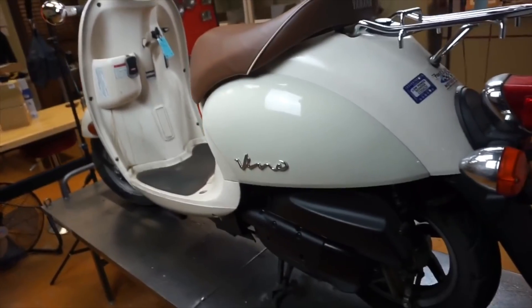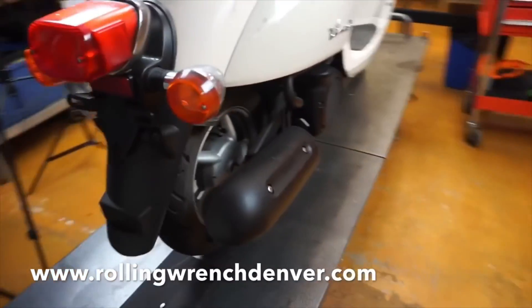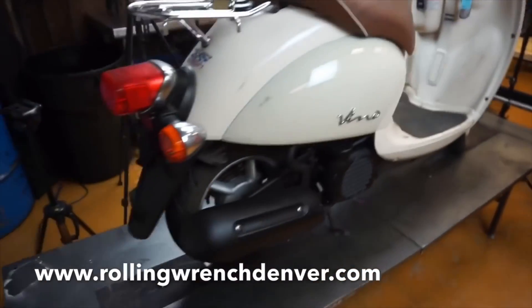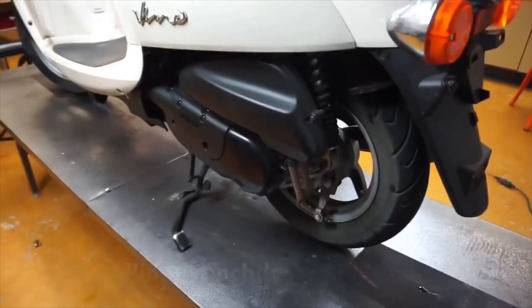The first thing we need to do is remove this motor. There's no way to do this big-bore kit without removing the motor. For most scooters you can do big-bore kits without removing the engine, but the Yamaha Vino, Zuma, and C3 — that is not the case. So let's start by doing that.